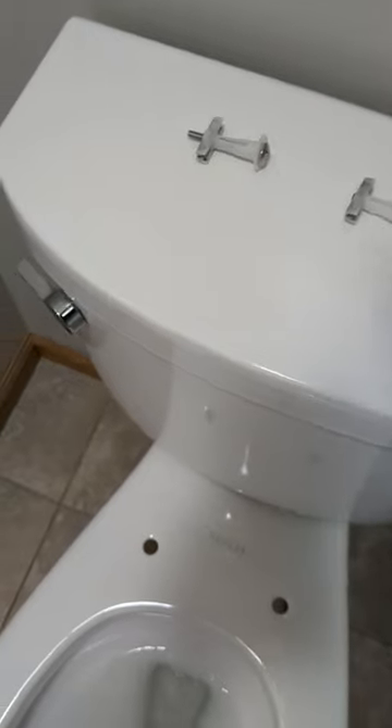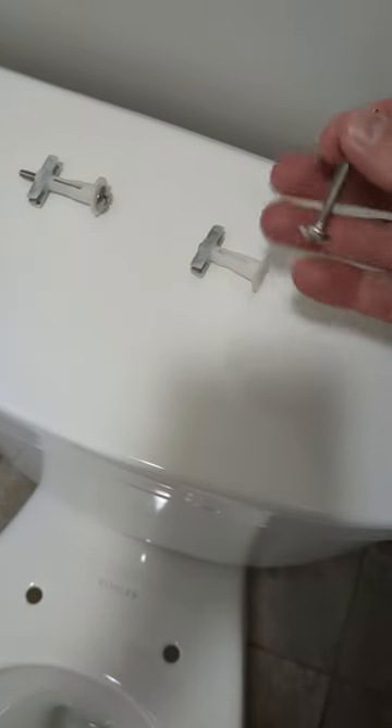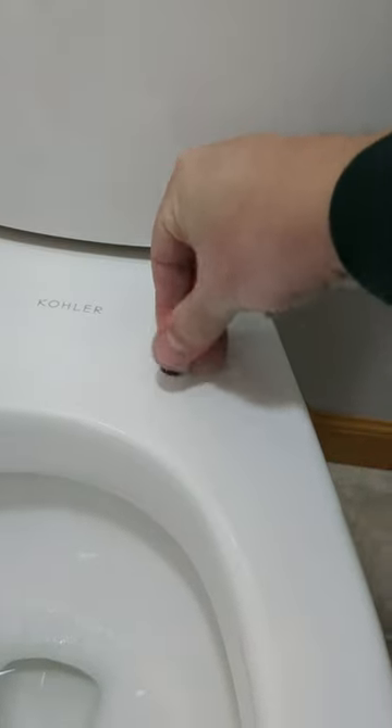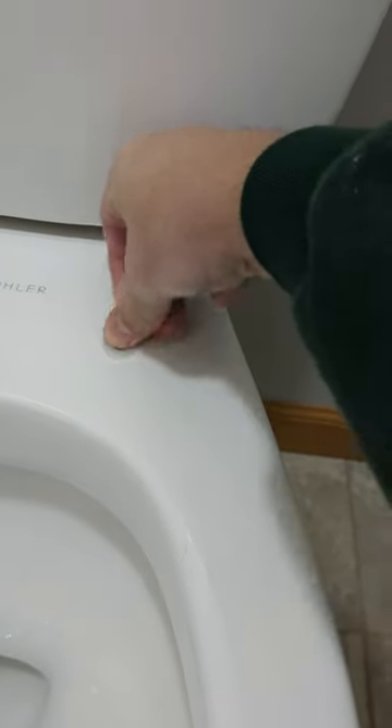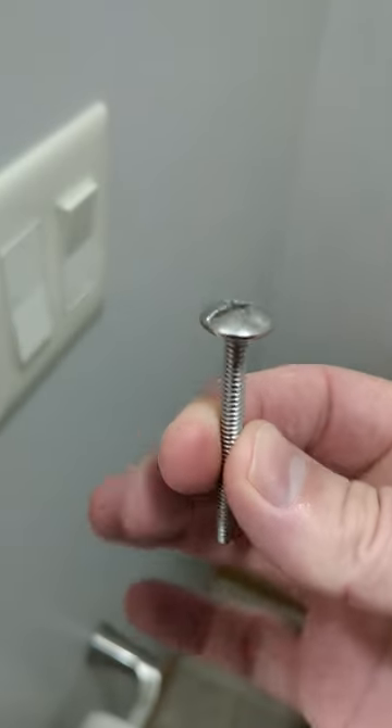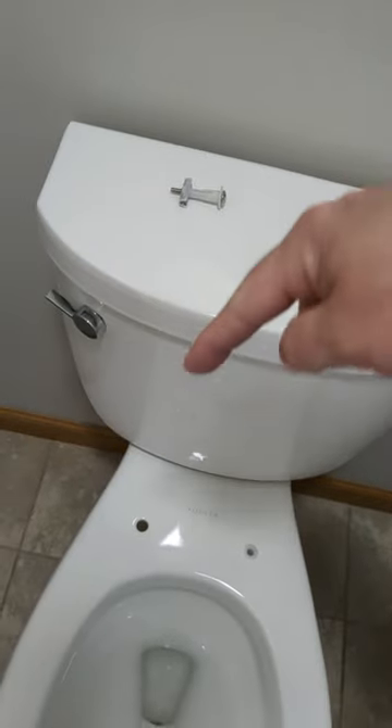What you've got to do next is back out this bolt from the unit, and then for the holes on the toilet you want to turn the anchor so you can stick it into the hole and push it in. It springs back open on the bottom side to hold it in place, and this bolt is going to come up through the top of the toilet seat back there. I'll get the other one in and then we'll put the new toilet seat on.